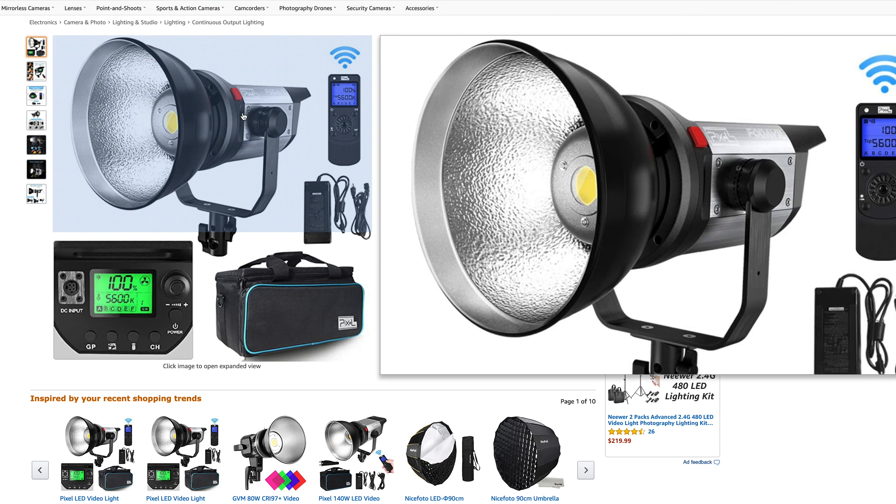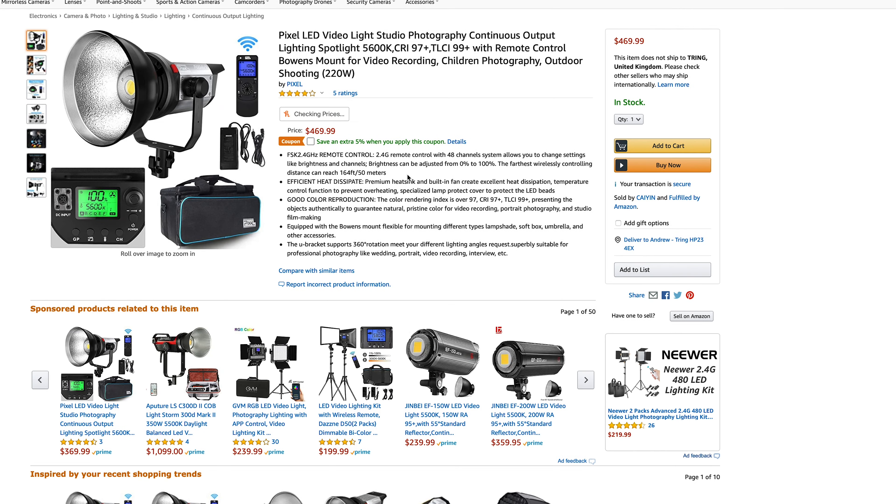This is the cheapest version of this light, rated at 80 watts. There are also 140 and 220 watt versions which go up in price. I'll drop some links in the description to all three. The other two lights are very similar, if not exactly the same, in terms of build, size, and quality to this one — it'll just depend on whether you need that extra power.